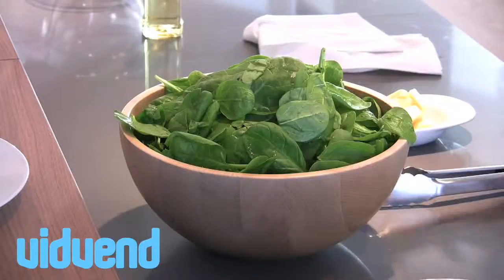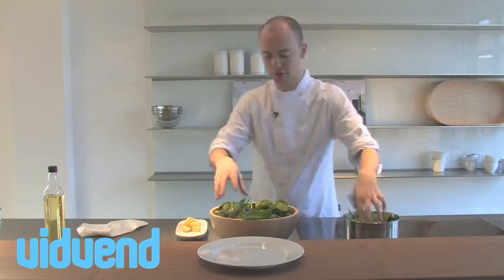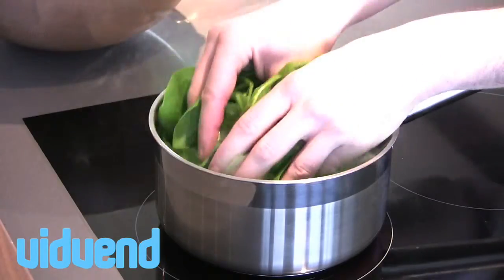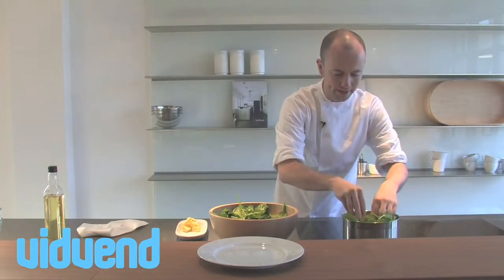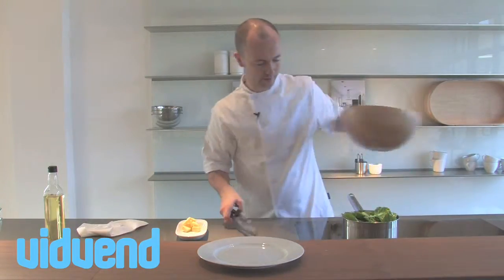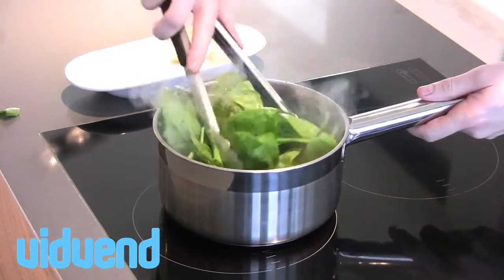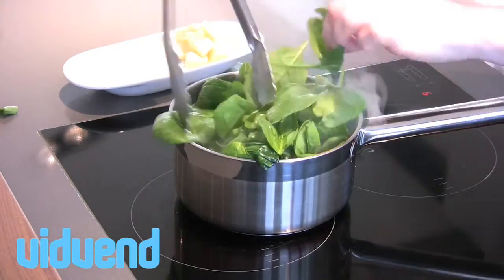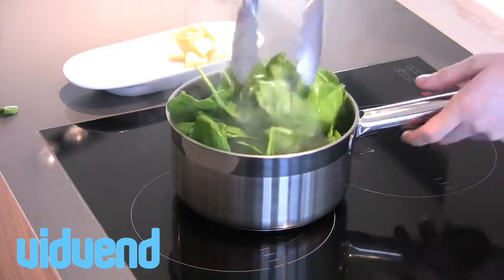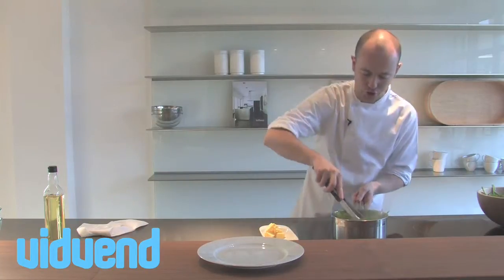Now the pan — medium heat, very very simple and straightforward. Spinach goes in. When you're cooking spinach, don't be scared to pile it high because it's going to shrink down to literally about a tenth of its original size. Just pack it in like that and gently move it around with a set of tongs. You'll see that the heat is starting to come into it and it'll start to shrink right down.